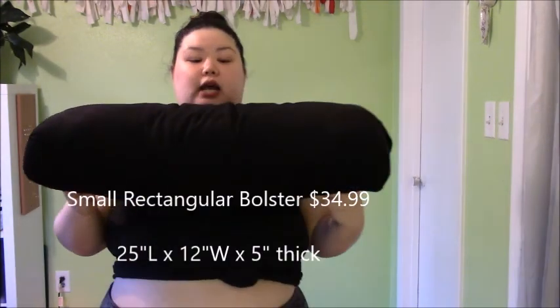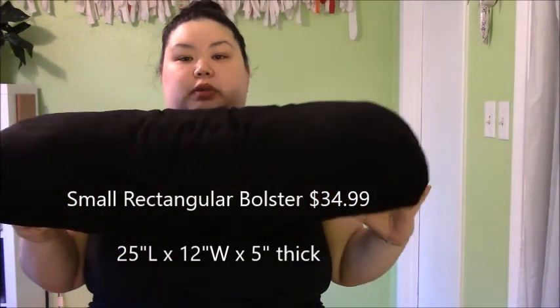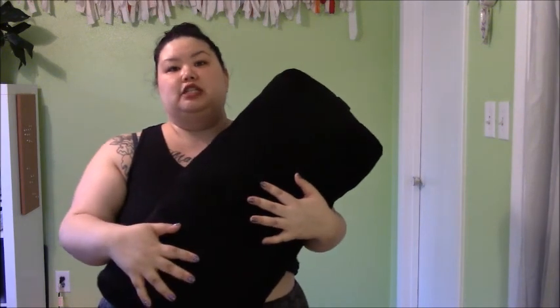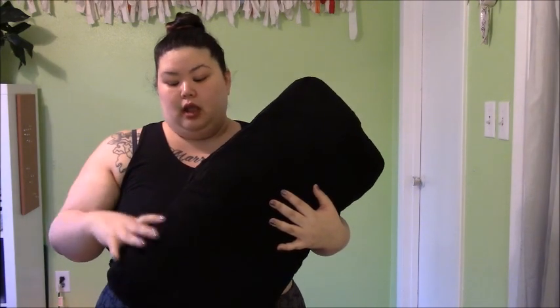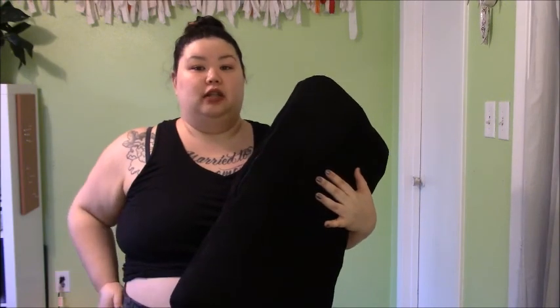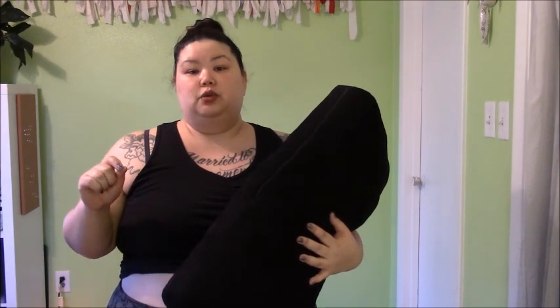So this is a really common size — you can see compared to my shoulders how big it is, a little bigger than my shoulders. And this one is thin. If your body type is very small, if you're a thin person and you don't weigh a lot, then this might be the only kind of bolster you need unless you get a round one. For my purposes, because I have a large body and I weigh a lot, when I sit on it it's going to compress down. So this is good for some seated things and definitely for when I'm laying down, but sometimes I want something a little thicker and firmer for certain seated things.